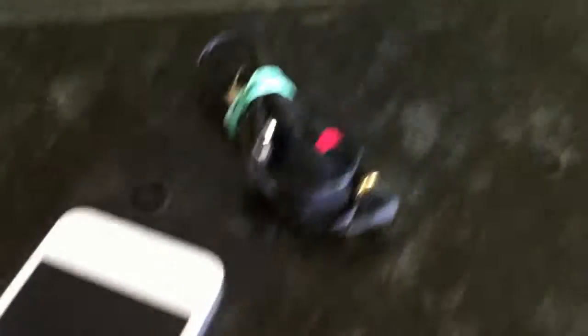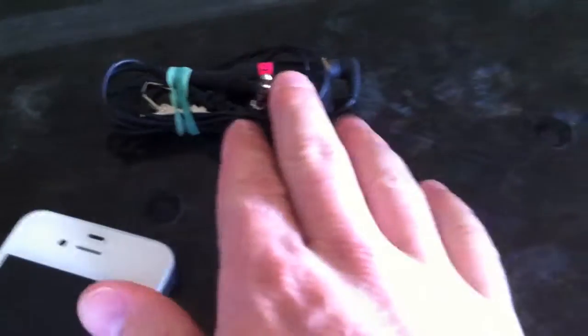No batteries needed. This dongle converts it so it pulls the power from the iPhone. It's very minimal. Obviously you need two of these and two recording devices — either an iPad, an iPhone, iPod Touch, whatever.